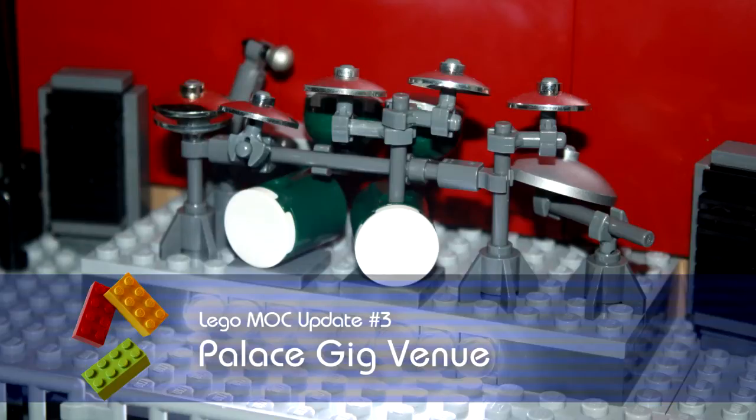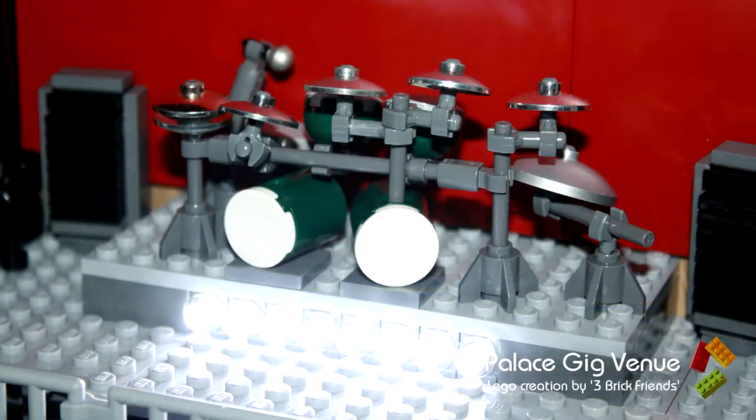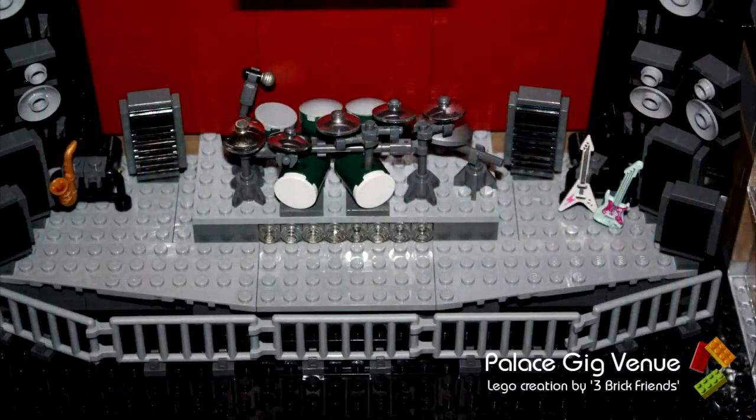Hi, I'm Mike from 3 Brick Friends. Today I'm bringing you the third update of our Palace Gig Venue. As you can see from the opening picture, I have managed to get some LEDs working. I'm going to take you straight into that now, but later on in the video we're going to show you the new drum kit and amplifiers we've been designing, and the bar. So here we go, let's have a look at these lights.